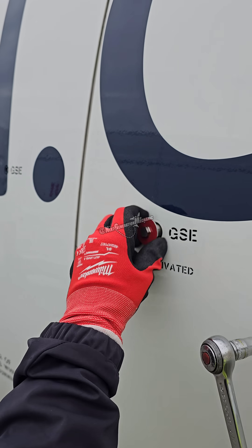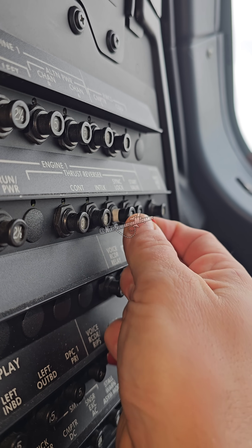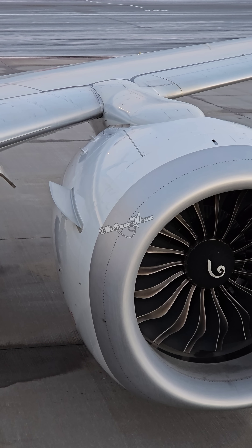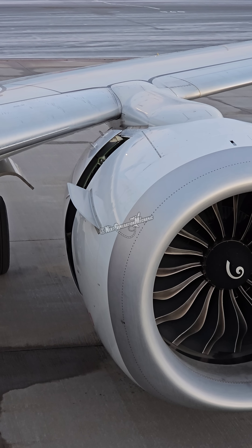Reactivating the thrust reverser system, reset of the circuit breakers, and an operational test. The test is passed and the thrust reverser system is working again.